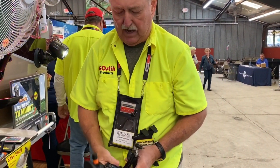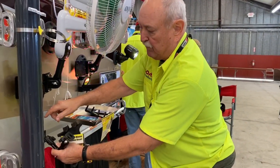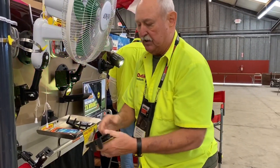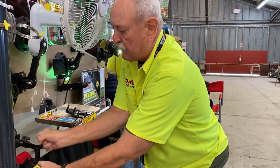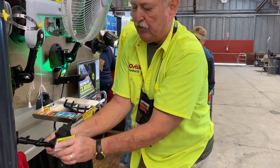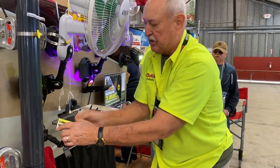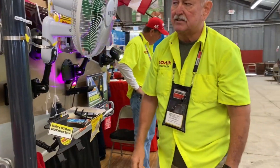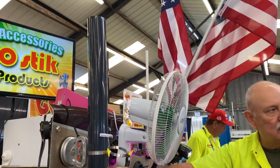Jody puts his tablet mount on the side window of his bus and runs Google Maps or Waze on it going down the road. It's really adjustable — loosen all three joints, put the tablet wherever you need it pointed, then tighten the joints back up. Another item they came up with about six years ago was a mount for the Genturi exhaust stack — a lot of people camping in national parks are required to use the Genturi on their camper.